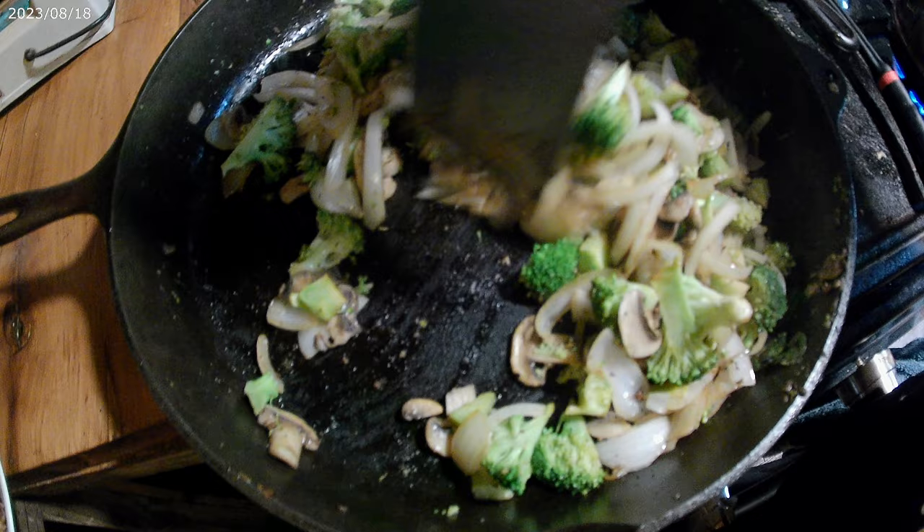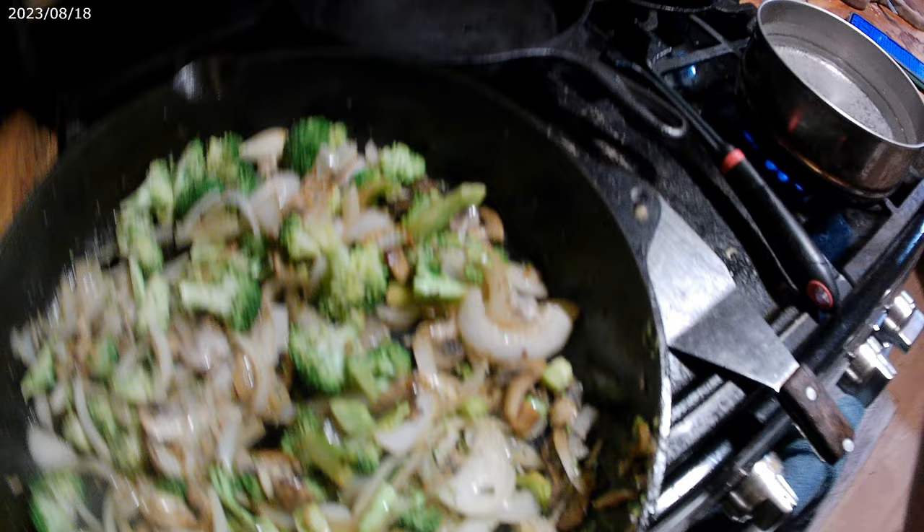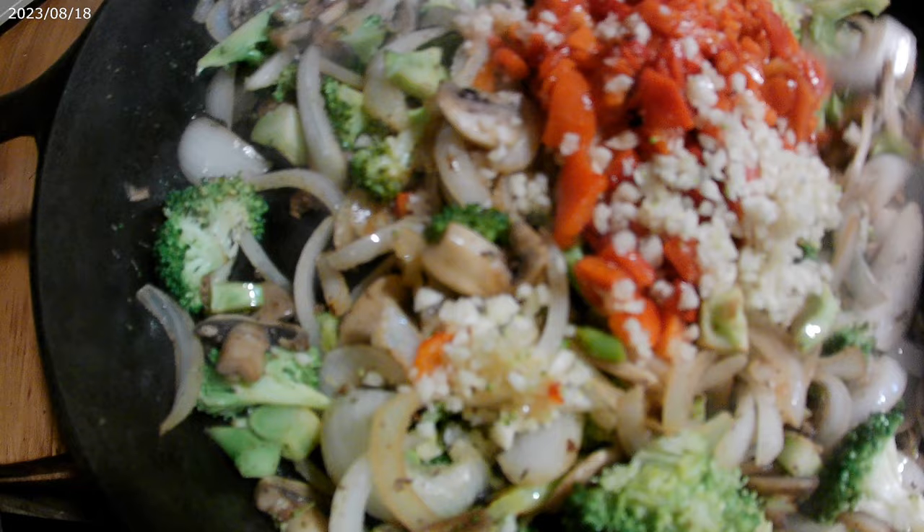I am going to add the garlic and the red peppers now. Whenever you're using fresh cut garlic, you always want to add it at the end because it can burn really, really fast. I'm just going to get that stirred in and cook this for just a couple of minutes.